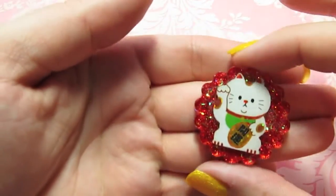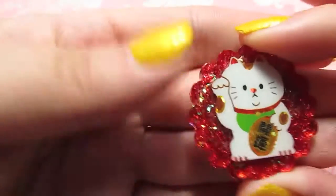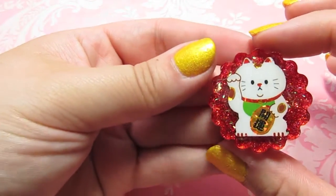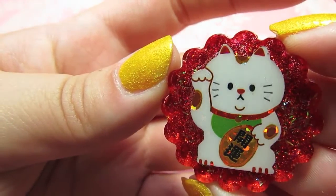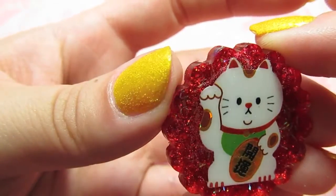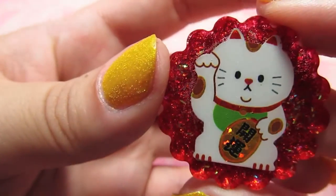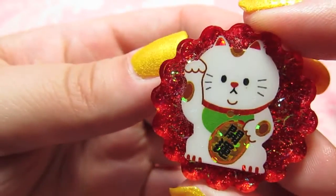Here's another one that's not quite finished — I just need to dome it. It's a little lucky cat on a sparkly red background. I thought he was cute. These stickers are sticker flakes, so I wasn't sure how well they were going to do with any kind of resin staining, but they didn't get any watermarks or anything — it came out perfect. I love it.